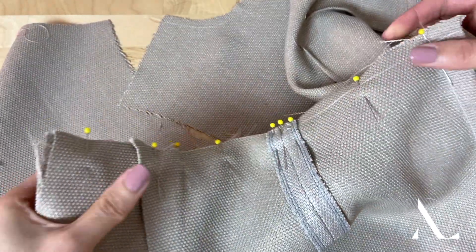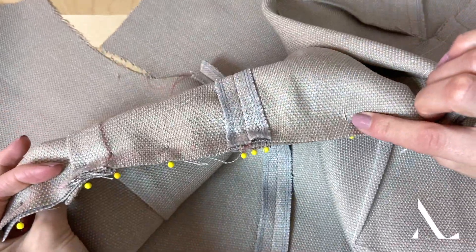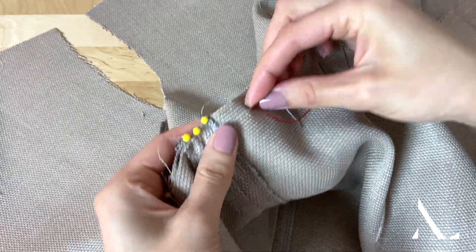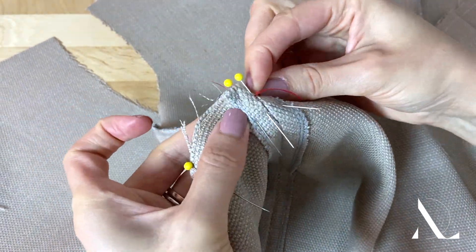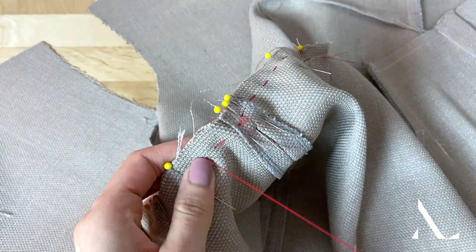If you find that pins do not provide enough stability at intersecting seams, you may want to hand baste across the seam lines for a more stable alignment. Considering the intersecting seam allowances and the movement of the fabric layers, crossing seams can be difficult to keep perfectly aligned during machine stitching using pins alone.